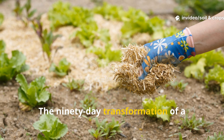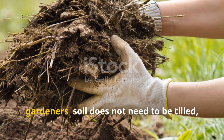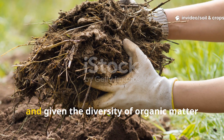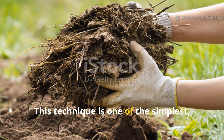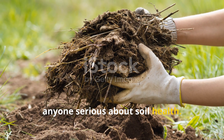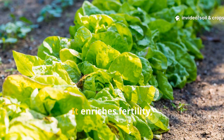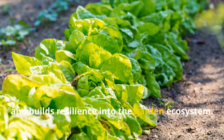The 90-day transformation of a single bed layered with straw, manure, and leaves proves a vital lesson for gardeners. Soil does not need to be tilled, forced, or endlessly amended with synthetic products. It needs to be fed, protected, and given the diversity of organic matter it craves. This technique is one of the simplest, most powerful strategies available for anyone serious about soil health. By working with natural processes instead of against them, layered mulching creates soil that improves with every season — enriching fertility, conserving water, and building resilience into the garden ecosystem.